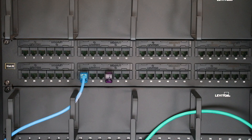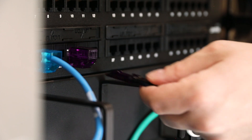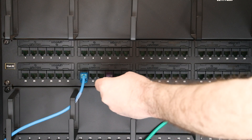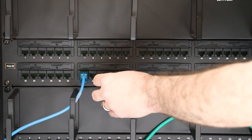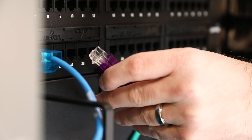To remove a Secure RJ port blocker from a port, obtain a Secure RJ extraction tool of the same color as the port blocker housing. Place the extraction tool into the rear of the port blocker housing as shown. Push the tool in until it clicks into place, and the port blocker may then be easily removed from the port.